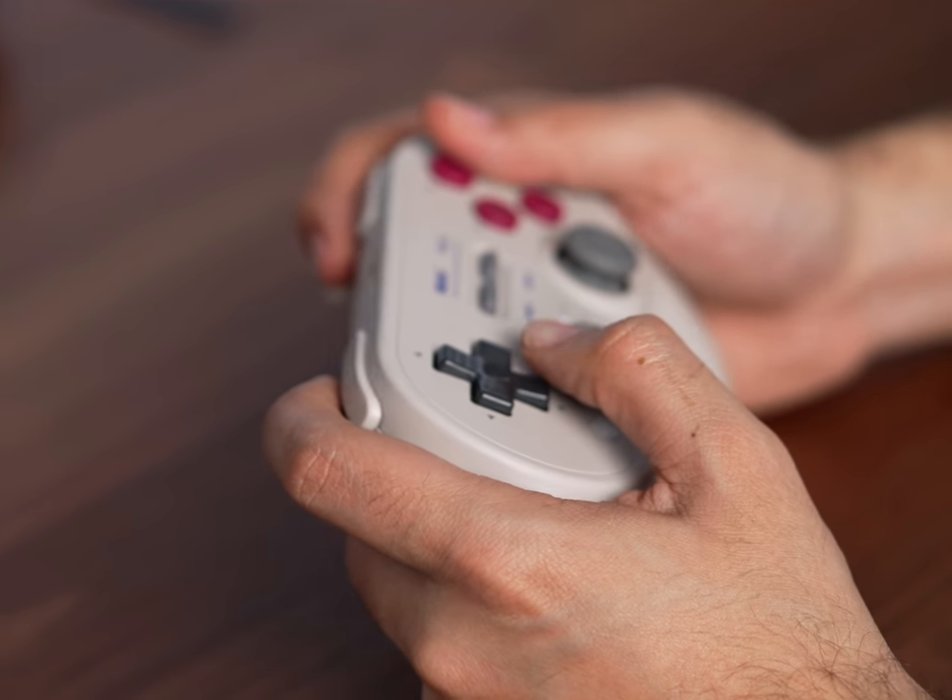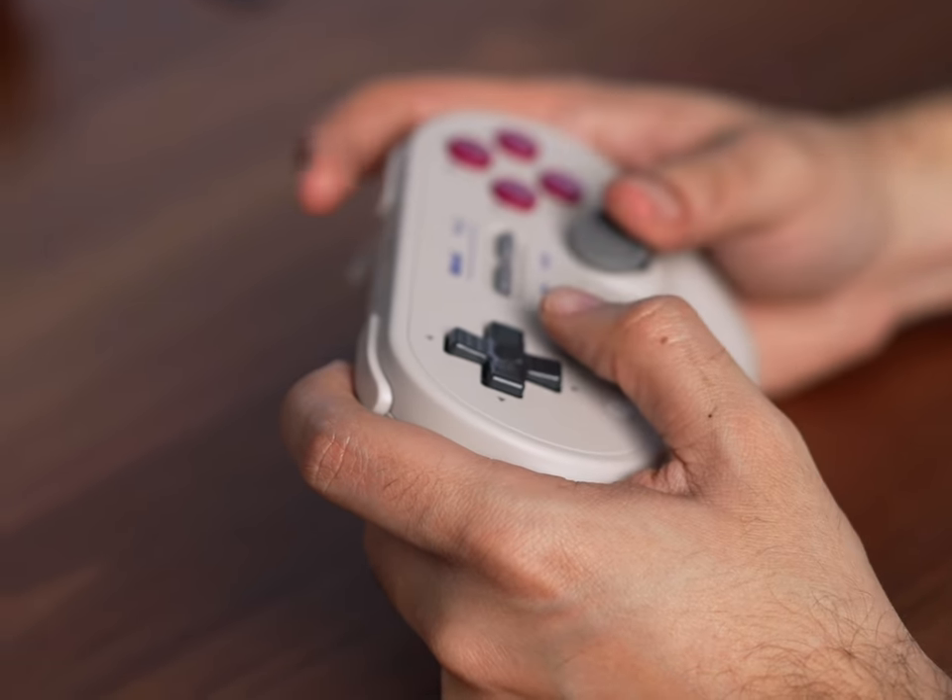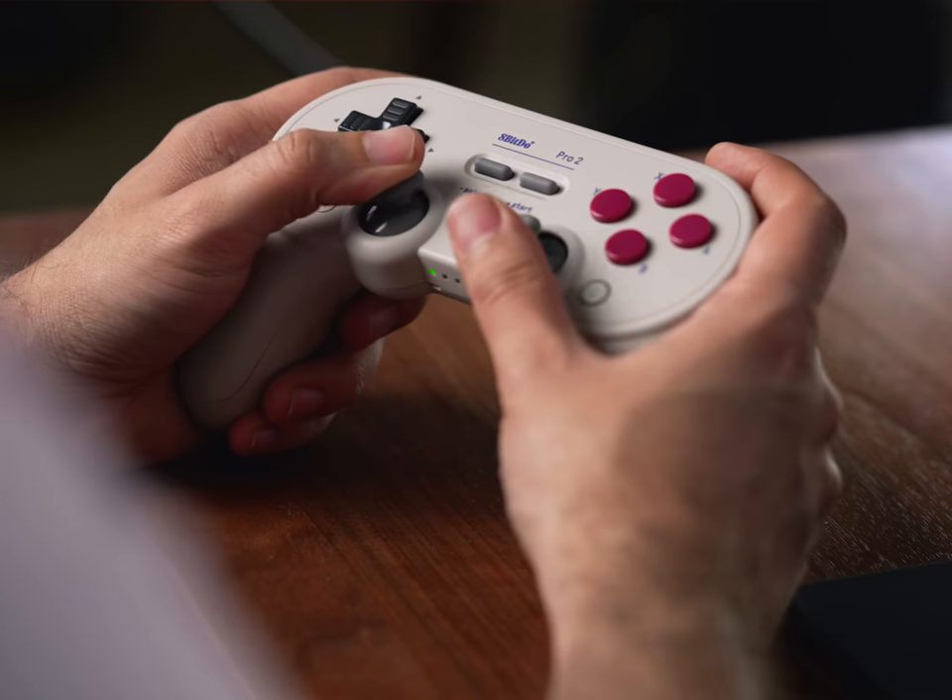That's honestly really it as far as physical differences go. The major upgrades here really have more to do with functions. As far as buttons, sticks, and triggers go, it's basically the same as well. The D-pad feels the same, which is one of the big selling points of the 8BitDo controllers — the quality of their D-pad. Sticks feel the same, front buttons feel the same.